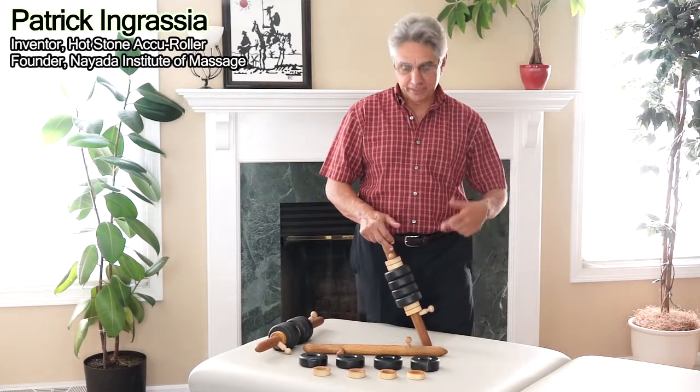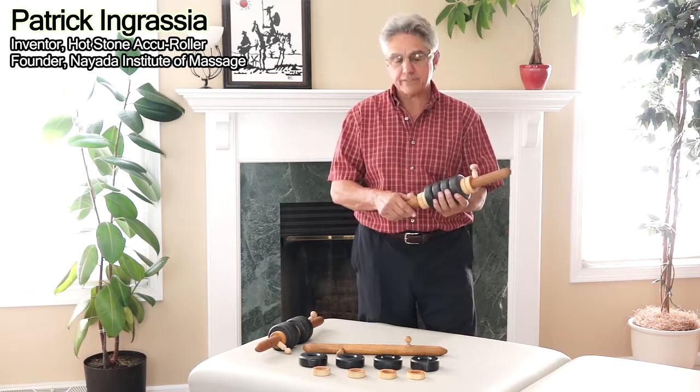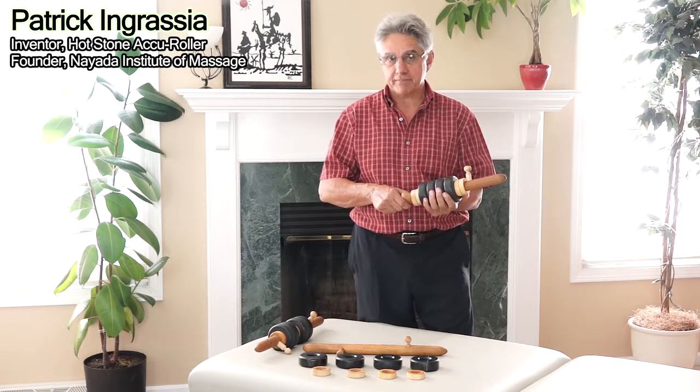Hello, I'm Patrick Ingrassi, the inventor and designer of the Hot Stone Accu-Roller. I just wanted to show you about all the different components and what it's made of.